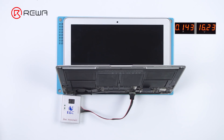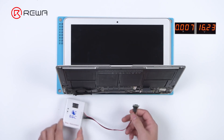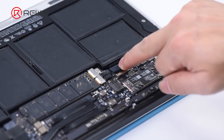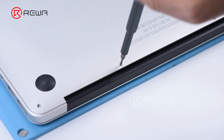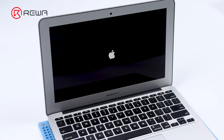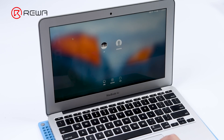Disconnect the power cable and EBC connecting flex cable. Install screws on the motherboard and connect the battery. Put the back cover on and install screws. Press the power button and MacBook Air can enter the system. Turn the MacBook Air off — the repair has finished.